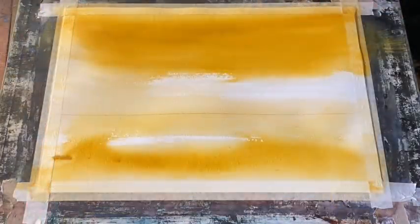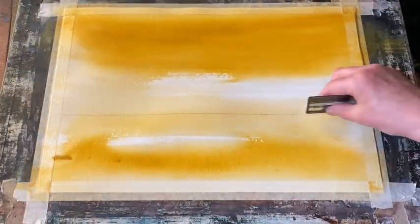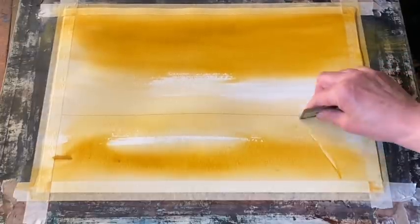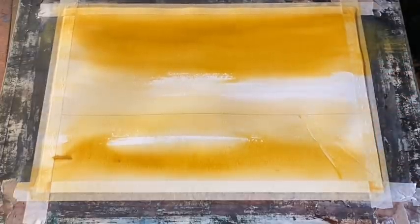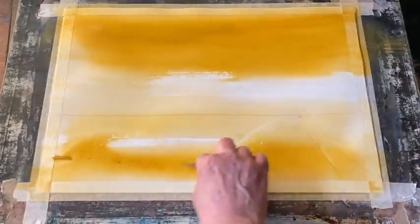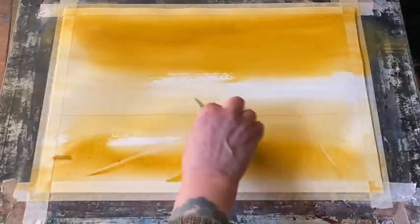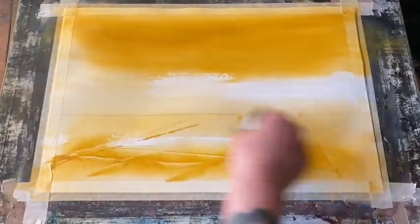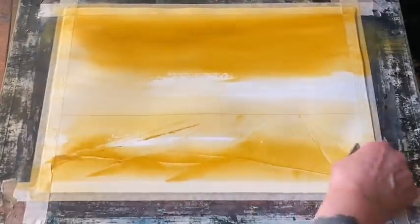I'm going to take my plastic store card and run a few lines using the corner. I'm going to etch into the damp paint and run a few sort of perspective lines or land lines to give me just a subtle hint of the layout of the park in front of the sky, in front of the skyscrapers and tall buildings that I'm going to put in.